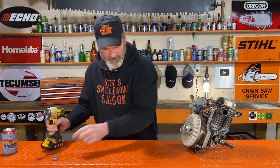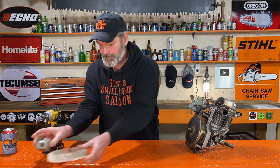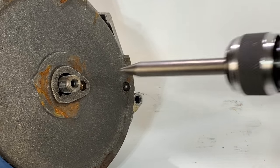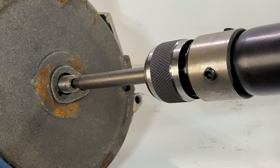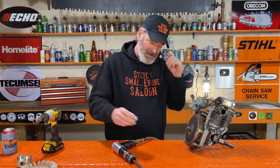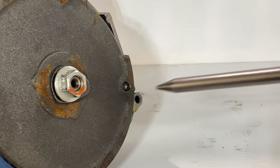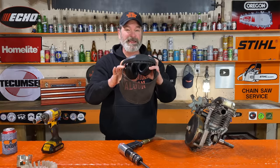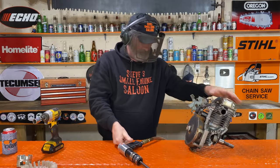Got the nut off. The nut cup fan comes off — put that aside. Now we got this flywheel right here. I think if I start pounding on that, it could possibly flare the end of that crankshaft out a little bit, so I'm just gonna put the nut back on just loose. Remember, this is loud.